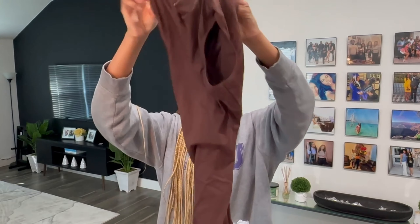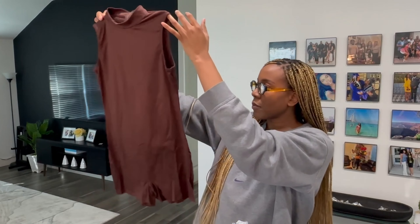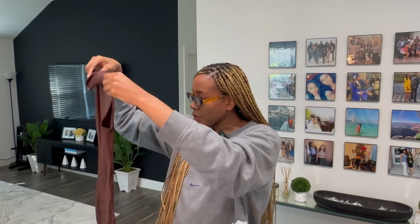Oh, it looks like a jumpsuit — this is a brown jumpsuit. I felt like this would be really cute to throw on with even a sweatshirt over it, just like a nice everyday comfy outfit for errands or whatever you want to use it for.